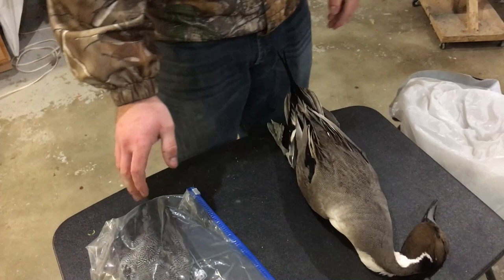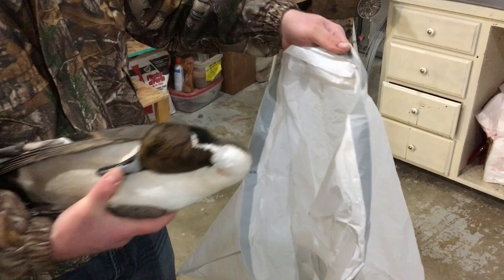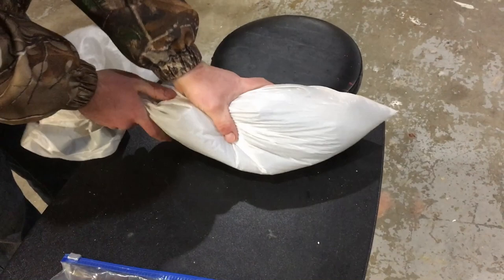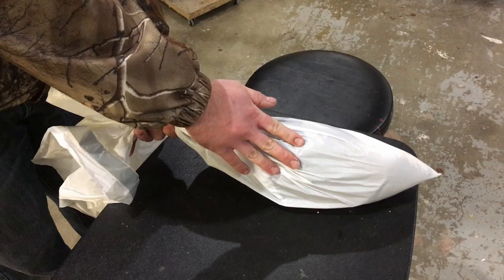If you don't have a freezer bag or gallon bag at home, another option — especially for bigger birds like pheasants — is a regular garbage bag. Keep that head nice and tight by the body, get the bird in the bag, squeeze out any extra air, then tape or tie off the end. Put it in another bag if you're concerned, to make sure it stays airtight.